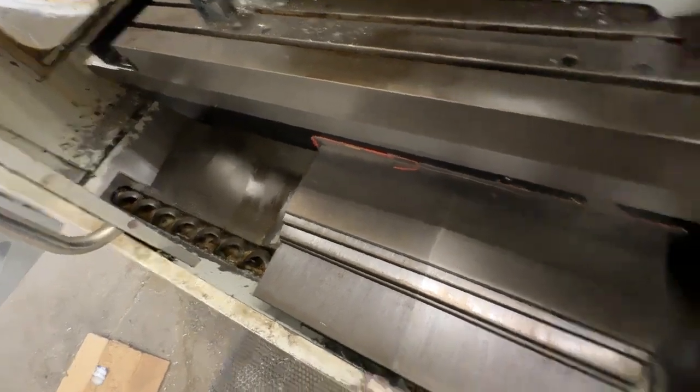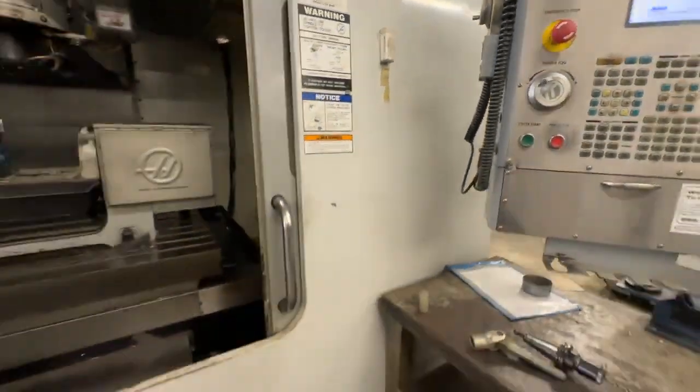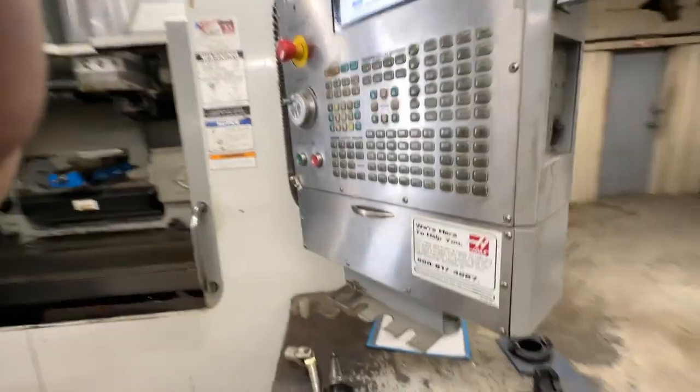The chip auger is there. The machine does have the remote jog. Walking around the machine real quick — it's got the floppy drive and we've got the manual here.